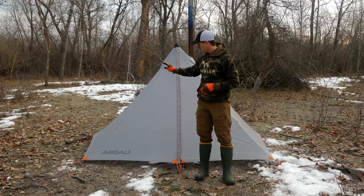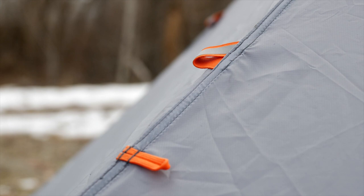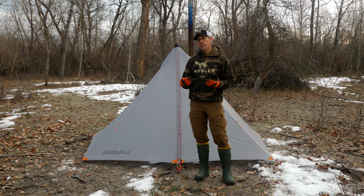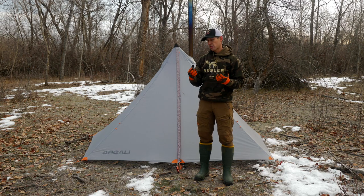The Absaroka also has sewn-in reflective materials throughout the tent to make coming back to your tent at night and finding it under headlamp a lot easier. You can tie off the front doors and the back doors, so it has dual doors on either side.